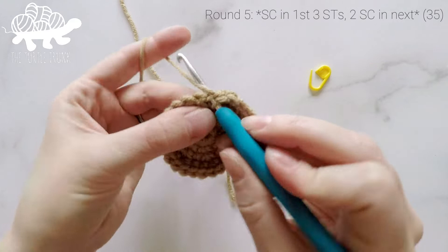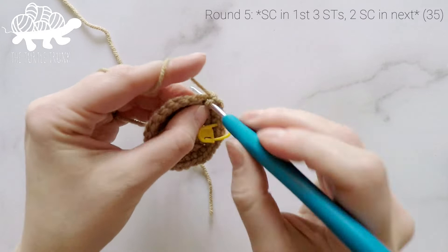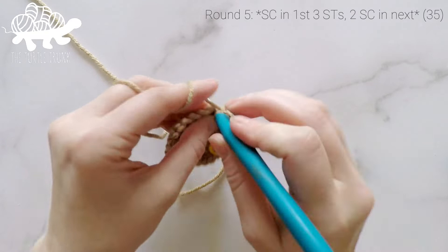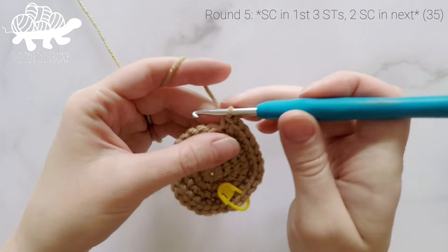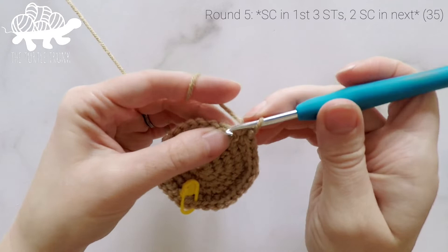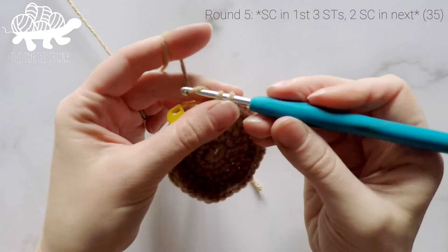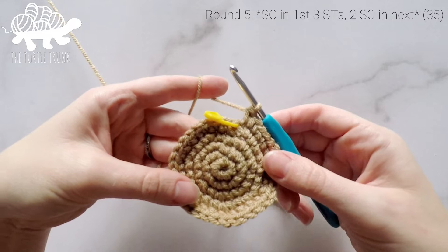For round five, work one single crochet into each of the first three stitches, then two single crochets into the fourth stitch. Repeat — one single crochet in each of the next three stitches, then two single crochets in the next — all the way around. In the last stitch, work two single crochets. At the end of round five our stitch count is now at 35.